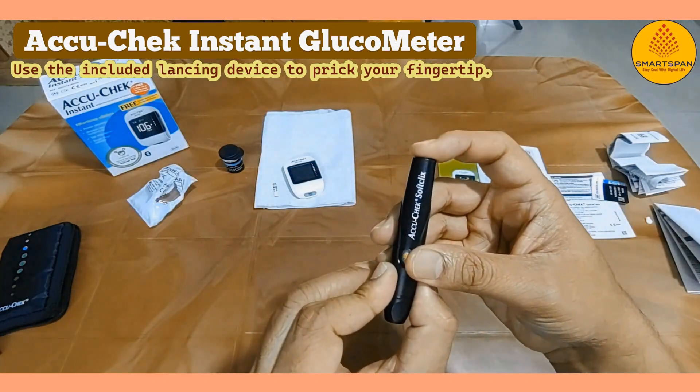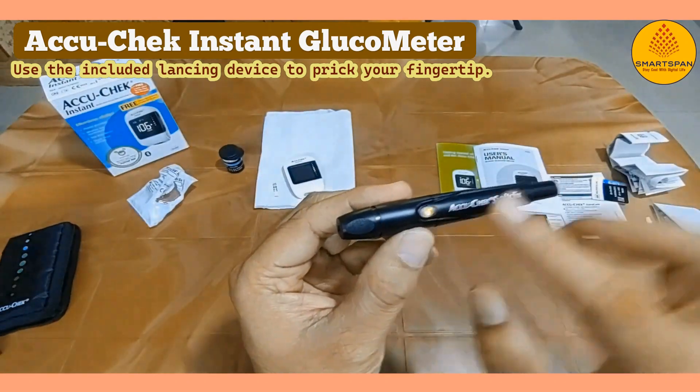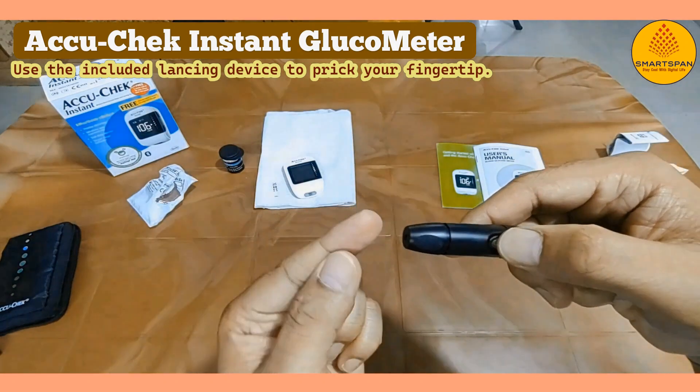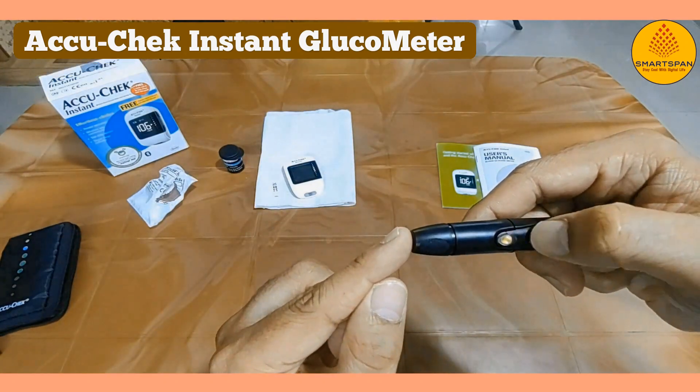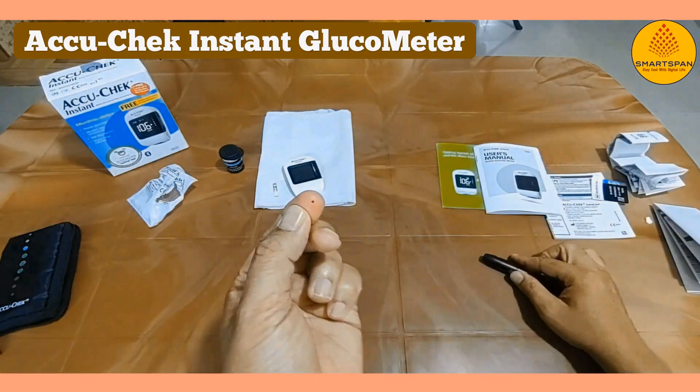When you press the top of the lancet device, a green light will turn on at the side of the device. Press the green light to prick your finger. Just a small drop of blood is all you need.